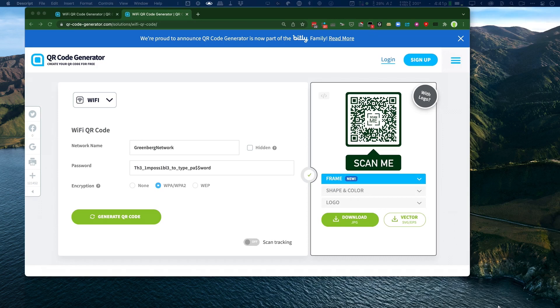I found this through a Google search, but it turns out one of my favorite websites, Bitly, bought them as a group. Basically, what you're going to do is you put in your network, you put in your password, you pick your encryption — you can always guess — and it generates a QR code.